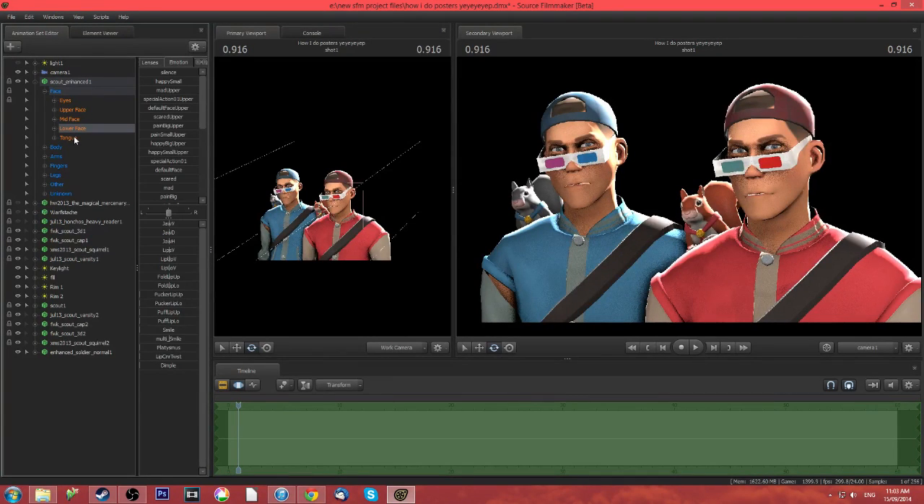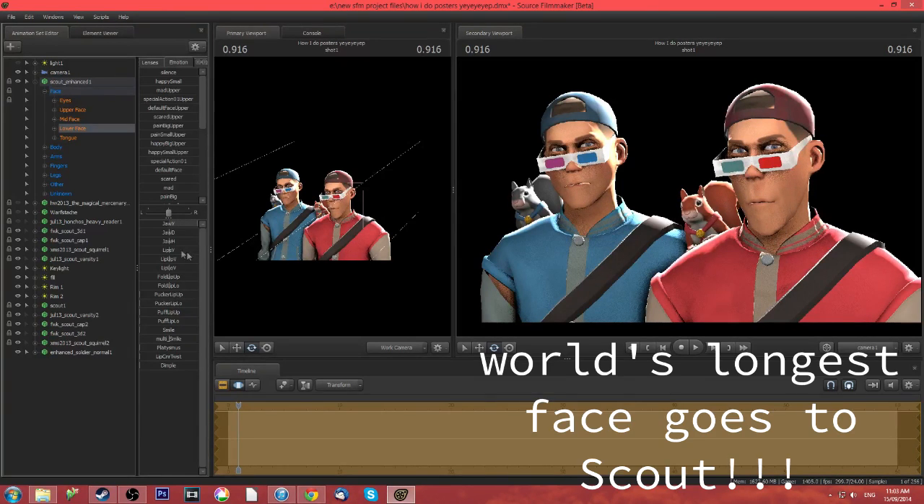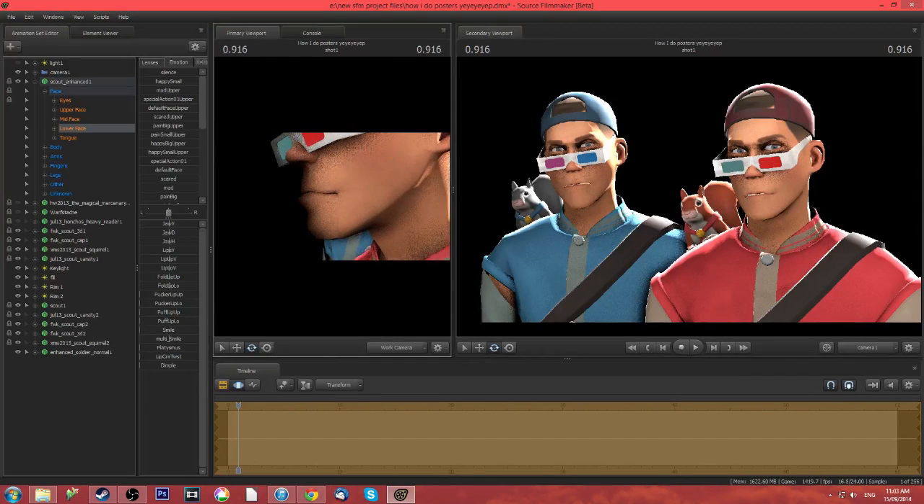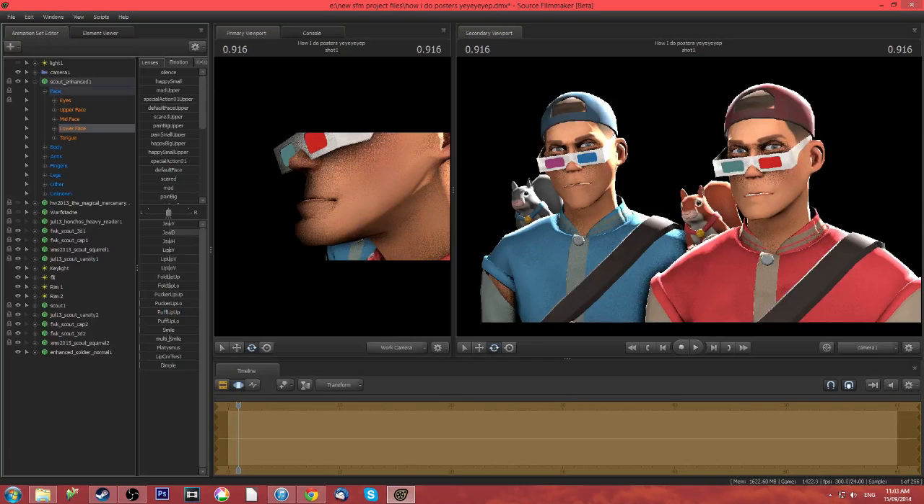Lower face — you got all the jaw movements. Jaw V opens the mouth, but it won't really be open unless you combine it with the lip movements — I'll show you that in a moment. Going all the way left kind of makes him look like they're tense or breaking their teeth. Jaw D moves them backwards and forwards — let's go to the work camera so you can get a better look. Forwards all the way right, backwards all the way left — looks funny. Jaw H is side to side. Yep, that's what that does.